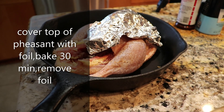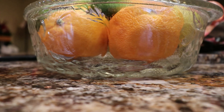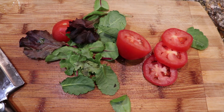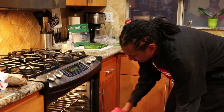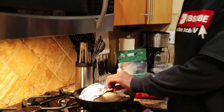Now it's time to transfer the pheasant to the oven. All right guys, 30 minutes in — we're going to remove the foil now and we're going to add a few potatoes.